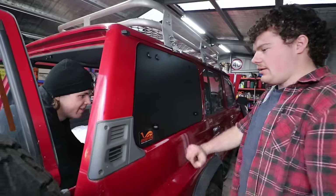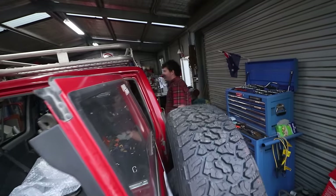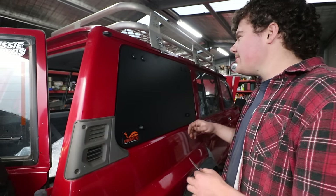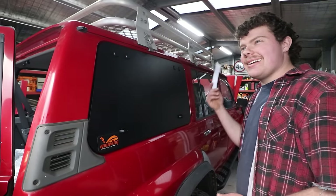That one can do up a little bit, but obviously the seal's going to compress a bit as well. It's very good. That's everything fitted up and adjusted. We've got the seal fitted, the door closed. That just looks mint. I'm happy with how sleek it is.